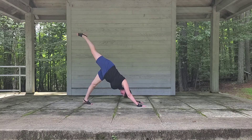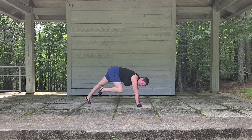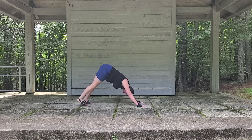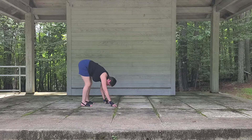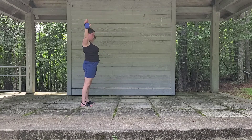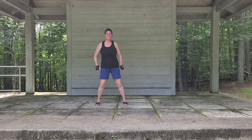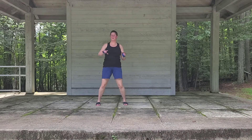Inhale up, exhale up. And looking back, walking hands to our feet. Let's inhale all the way up. Stepping a little wide, we'll move our hips. Let's take it the other way.